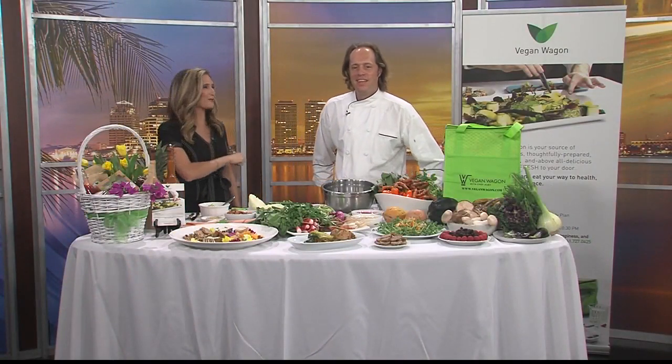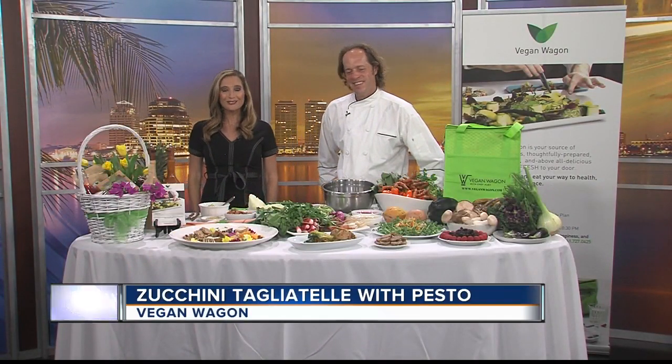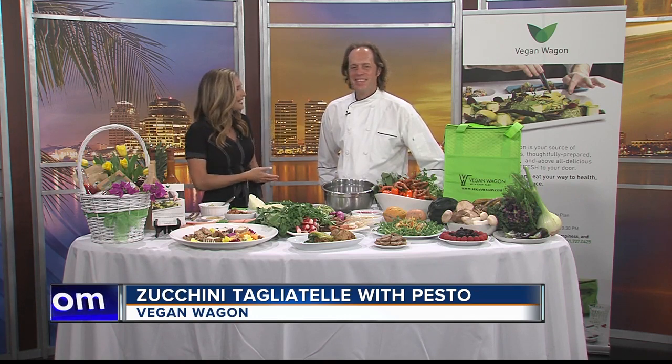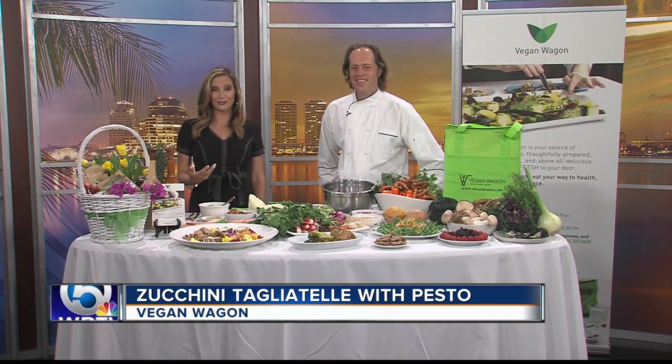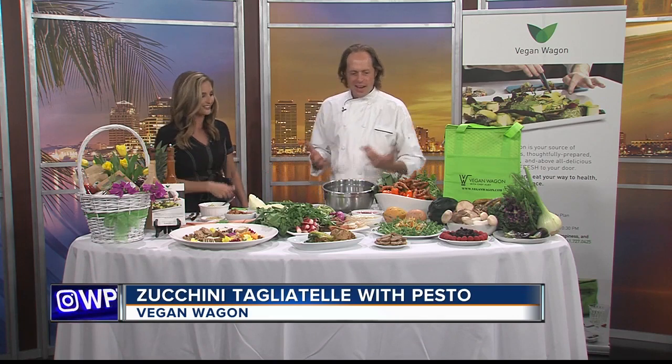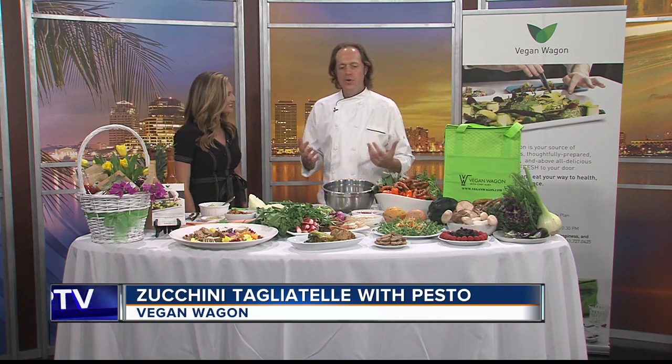Vegetables — there's no denying that. Easter is coming up this Sunday, which means families will gather around the table for hopefully a really nice brunch or dinner. So today we've got Chef Alex Chablal from Vegan Wagon sharing some healthy side dishes that you can add to your menu. Let's get right to it. Tell us what you're going to cook up today. Everybody knows you've got to eat more vegetables.